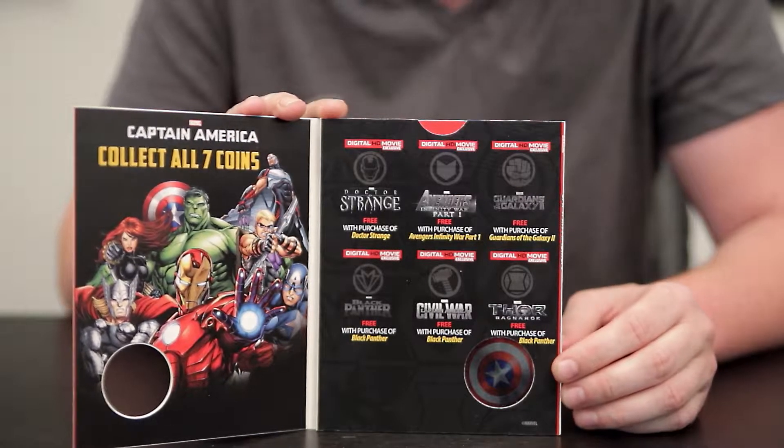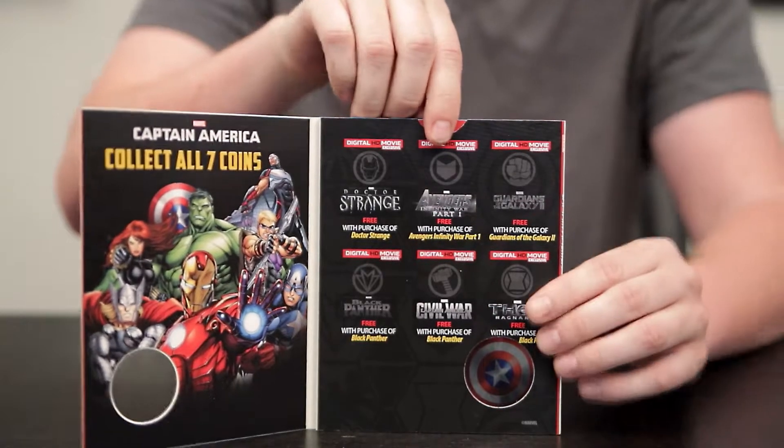Those movies are Doctor Strange, Avengers: Infinity War Part 1, Guardians of the Galaxy 2, Black Panther, Captain America: Civil War, and Thor: Ragnarok. There's a red tab at the top that allows you to slide out the coin just like that.